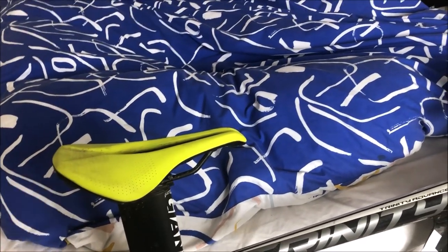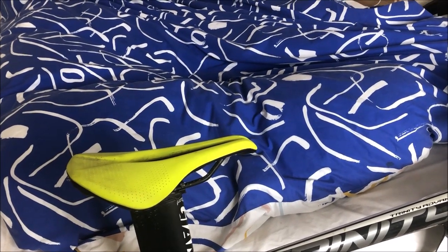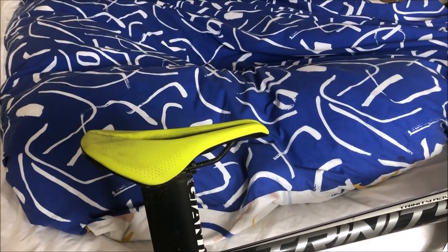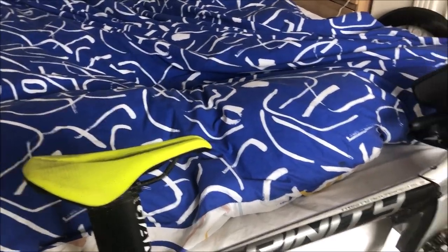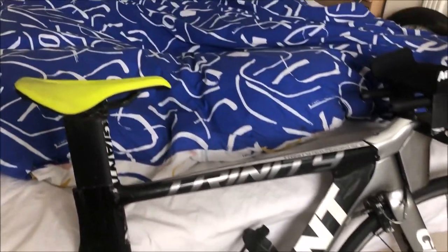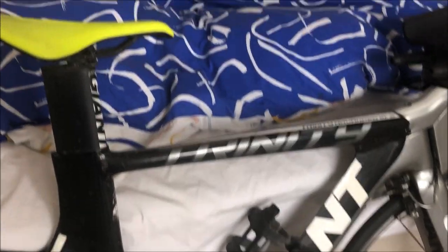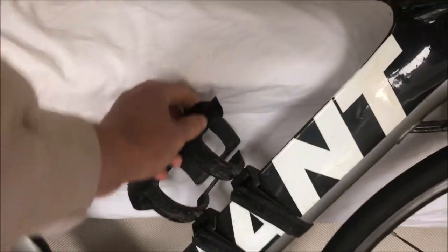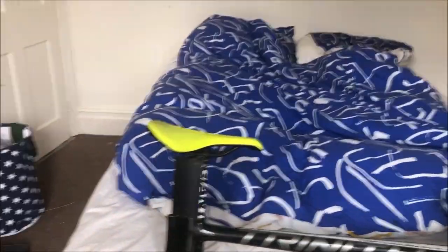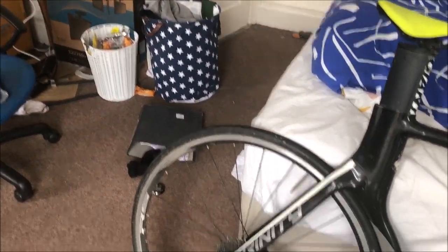For the saddle I have a Specialized Power — when I had my bike fit for the TT bike they said to use it. I wouldn't say I rate it or don't rate it, it's all right, but I haven't ridden many TT saddles so I can't comment too much. Pedals are just standard crappy Look pedals — they do the job but nothing spectacular. For bottles there's a velcro bottle cage system and it's surprisingly good.